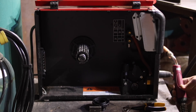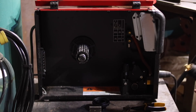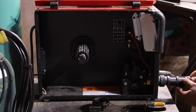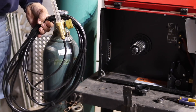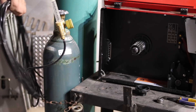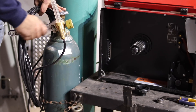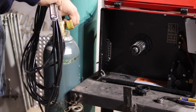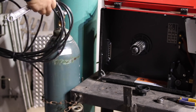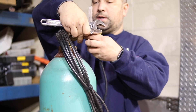Get your aluminum gun — it will be labeled ER260 — and install it. Then disconnect your regulator (this is my field service regulator with a 25-foot gas hose) from your 75/25 tank, and install your regulator on your 100% argon tank.